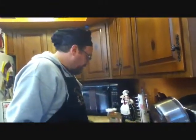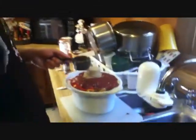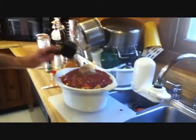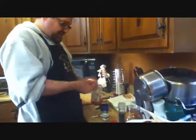Half a cup of brown sugar. Half a cup of water. Half a cup of Italian salad dressing — is that in the fridge? Yeah, hold on, go to the fridge. In the meantime, I'm putting in a tablespoon of cider vinegar.